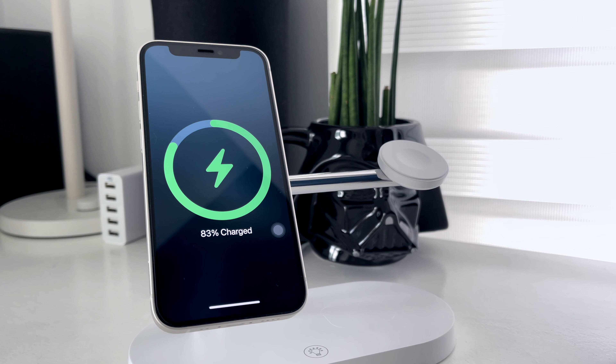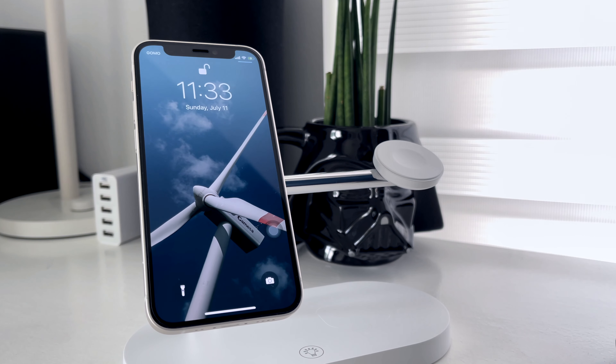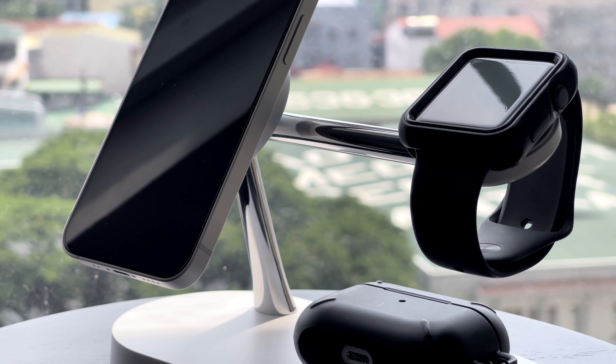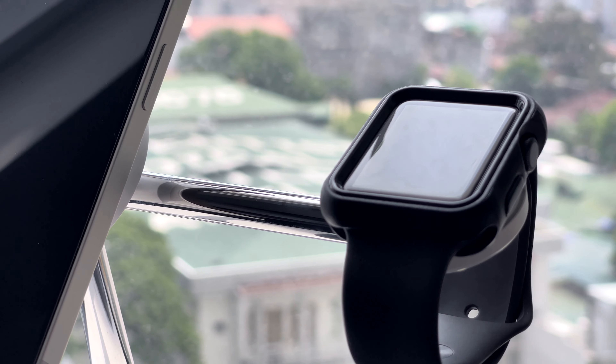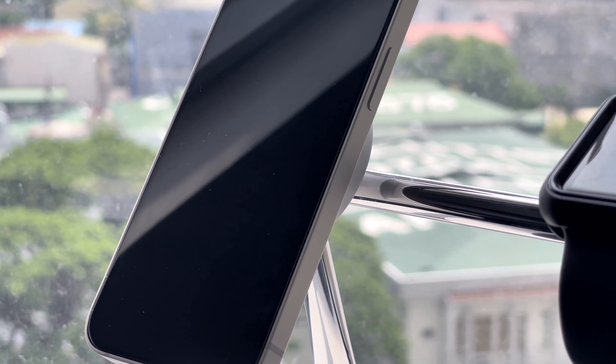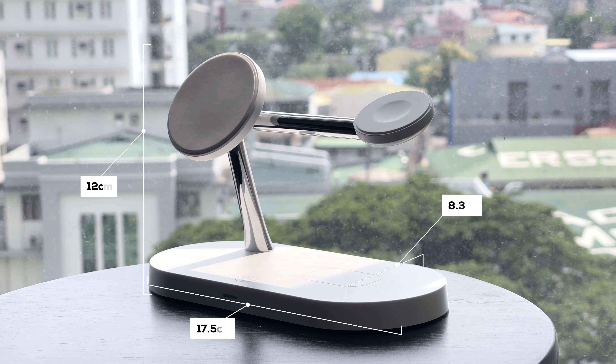Aside from its great functionalities, I really like the look of this charging station. I like it when gadgets are designed well and are feature-rich. The clean lines and metallic accents look really great, and it blends well with Apple's aesthetics. Here are its dimensions.